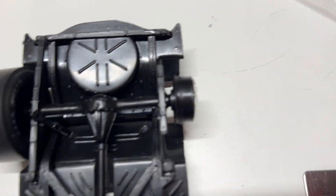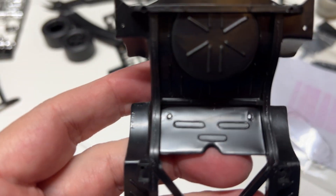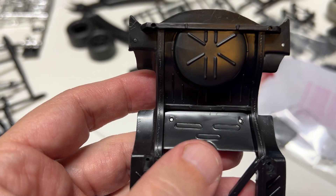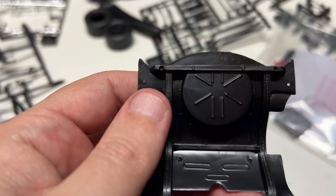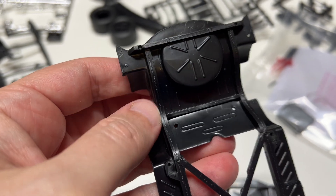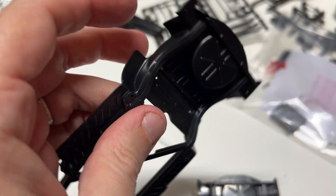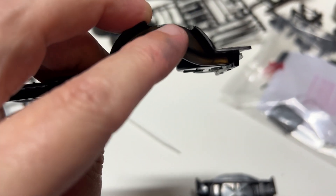I'll have to make new holes for the shocks — they'll need to come in about 12 millimeters on both sides. Where the suspension connects to the chassis, that's all going to have to come in too. And obviously this right here is going to have to get cut away — I don't know how much yet, because right now I've only figured out the width.